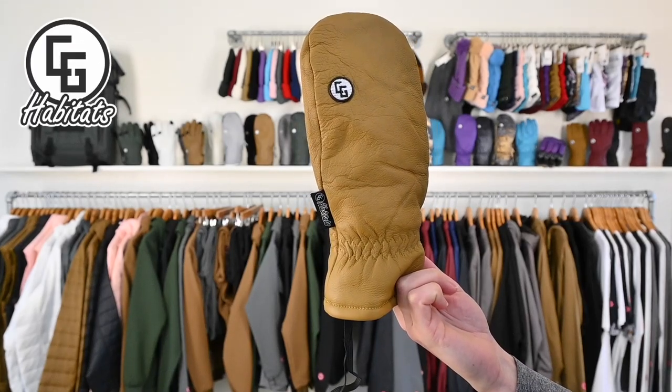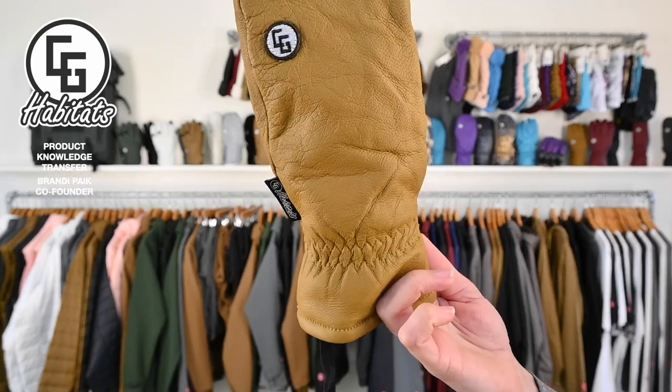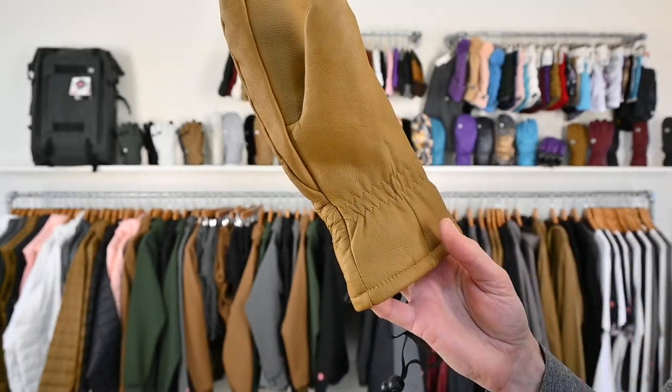Game Changer Mitten. Full leather, insulated, has the Dryatec breathable waterproof membrane. High quality.